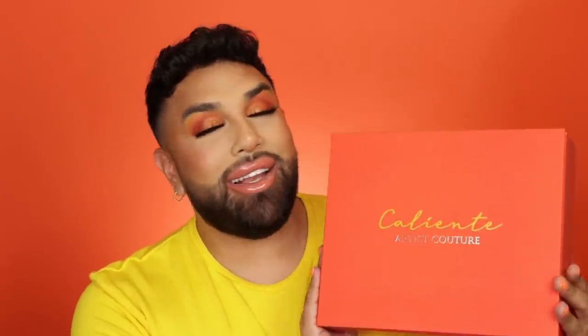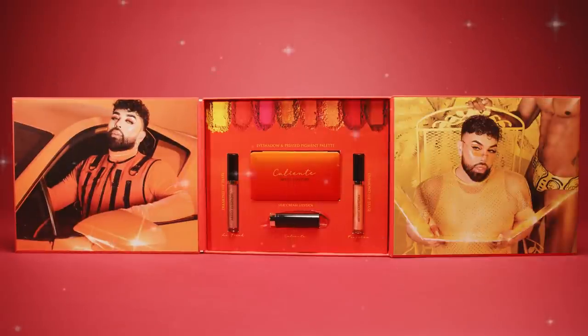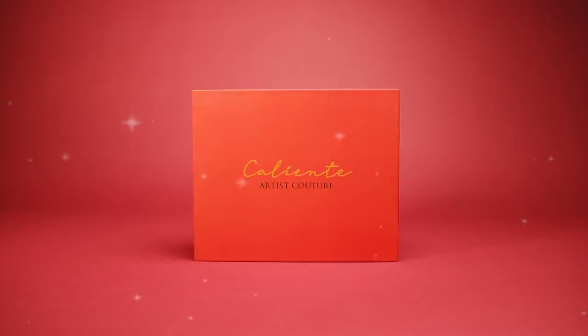You guys are the first to see this PR box — I kind of feel like it's tradition. I've been holding off sharing it on Instagram and stories. I teased it a little bit and so many of you guys were so mad, like 'what the hell, why are you teasing us?' But I feel like it's tradition that I kind of save this moment for all of you. So this is the box right here. I'm absolutely obsessed with how it turned out. We did a soft touch moment — it says Caliente in the front, and it has the Artist Couture guitar logo in a gold hot stamp.